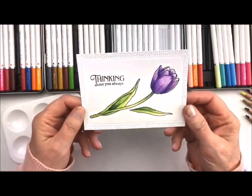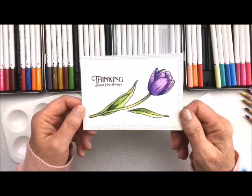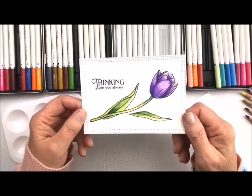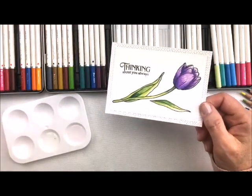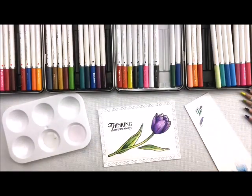You've conquered Watercoloring 101! Make sure you stop by for the next lesson in this series. You take care, have a great day, and thank you for stopping by. Remember to subscribe by clicking on the bell down below, share it with your friends, and hit the thumbs up button if you like it.